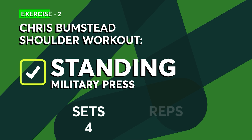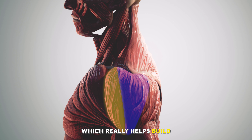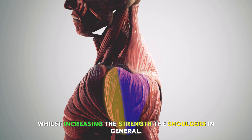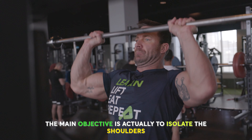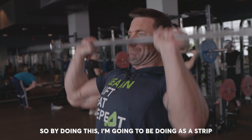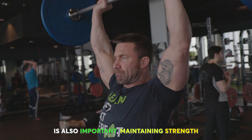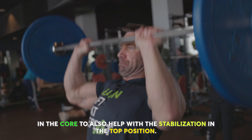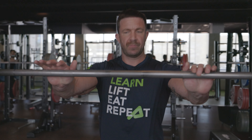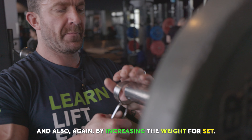Next up we've got the standing military press. This exercise is great for hitting the front and also the medial delt, which really helps build the overall mass of the shoulders whilst increasing general shoulder strength. The main objective is to isolate the shoulders as much as possible, so I'm going to do it as a strict press as opposed to a push press. It's also important to maintain core strength to help with stabilization in the top position. I'm going to be doing this exercise with a barbell, increasing the weight for each set.